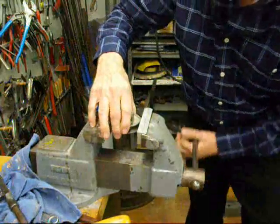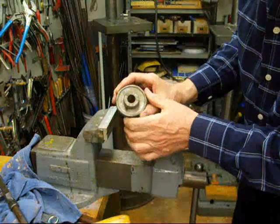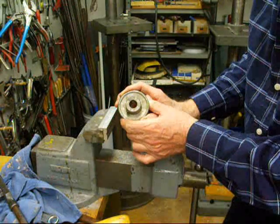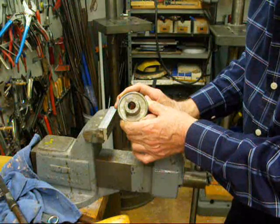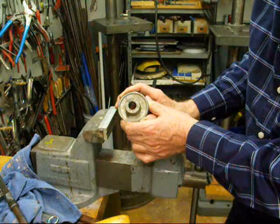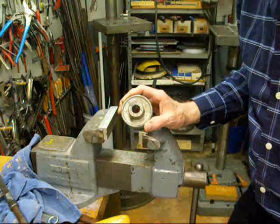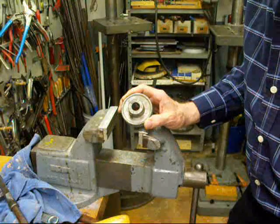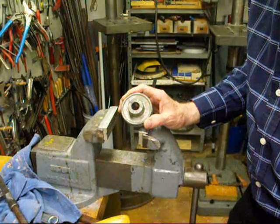Now if your pulley has a keyway in it, you will need to use a spiral fluted reamer, otherwise it's going to chatter as it hits that keyway. This concludes the video on reamers. I hope this has been helpful. This is Tubal Cain saying so long for now.